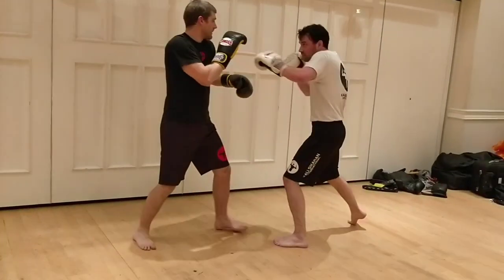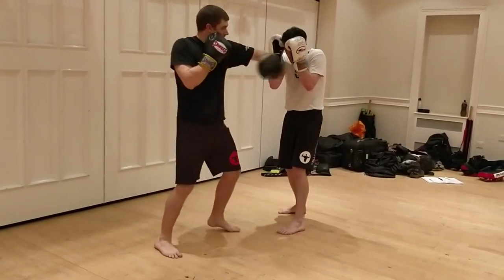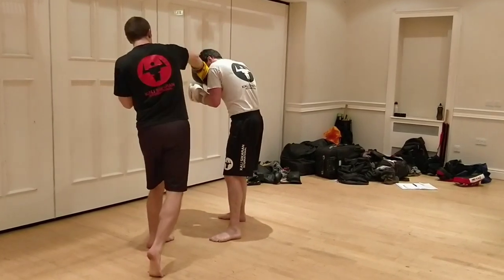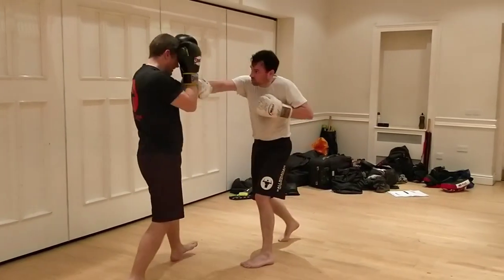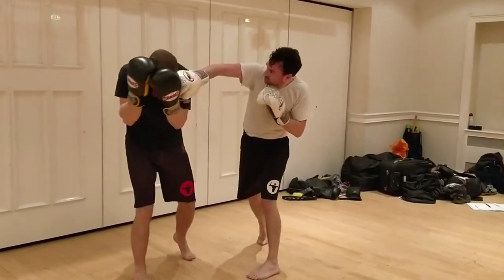Jab, jab, cross, cross, and then either hook or uppercut. Backhand with the left hand, and you can open it. He goes across, he uses the left hand to pull me around and hit.